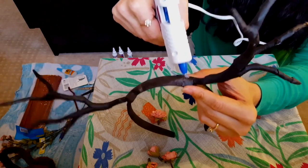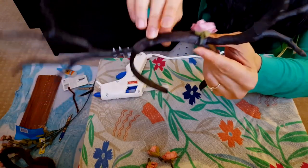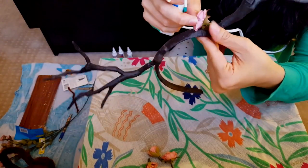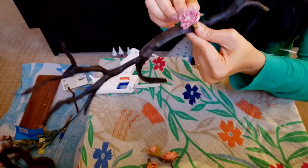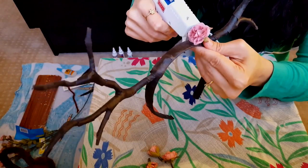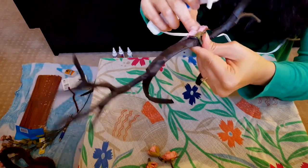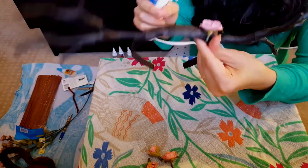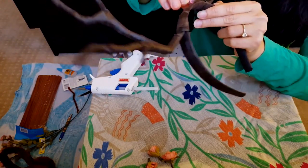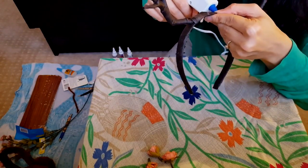I'm putting one dot of glue and then immediately sticking the flower, because the glue solidifies pretty quickly given the weather. The good thing about this glue is it peels off pretty quickly too if needed. Let's wait for it to secure before we move on to the next one — I don't want it to come off. Okay, it seems like it's secured. Moving on to the other one, leaving a few inches of gap.